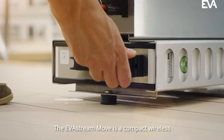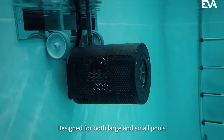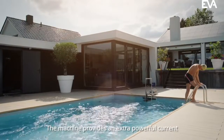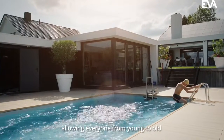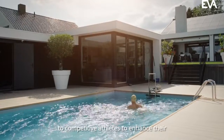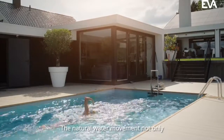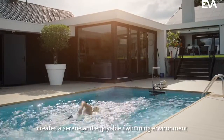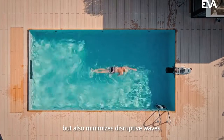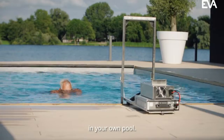The EverStream Move is a compact wireless swim machine with counterflow designed for both large and small pools. The machine provides an extra powerful current allowing everyone from young to old and from recreational swimmers to competitive athletes to enhance their swimming skills and training routines. The natural water movement not only creates a serene and enjoyable swimming environment but also minimizes disruptive waves, ideal for extended endurance training in your own pool.